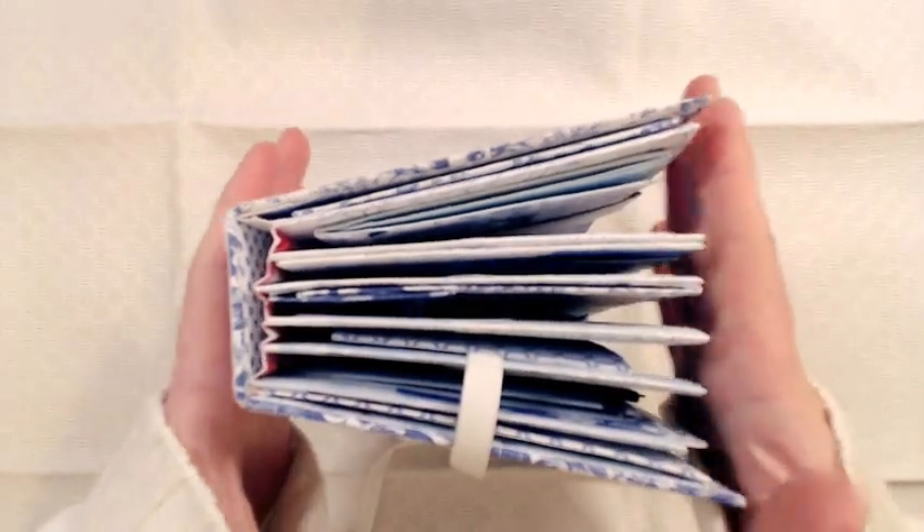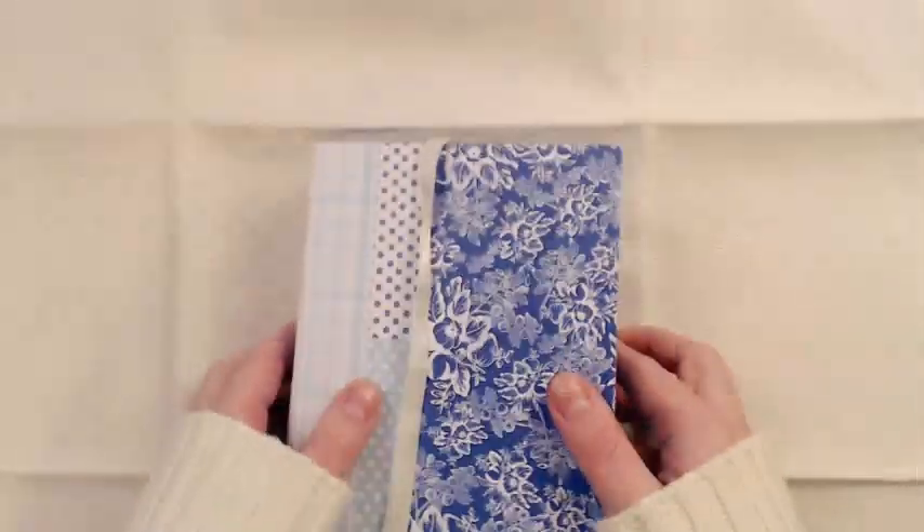Even though I don't have many embellishments it flares open, but you can still open the pages almost entirely flat.